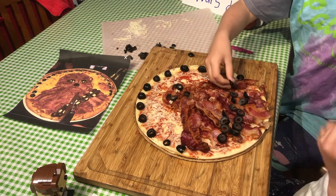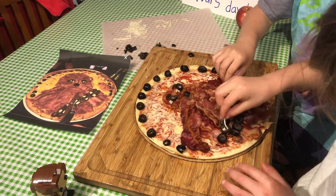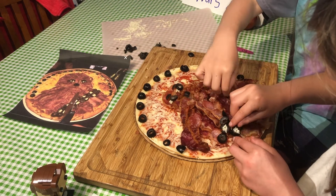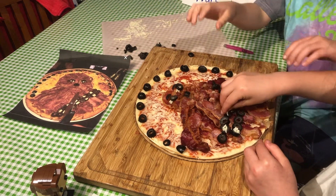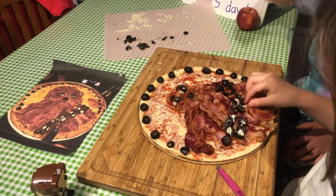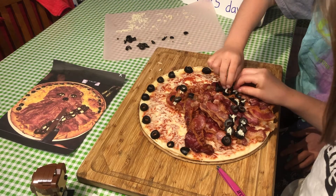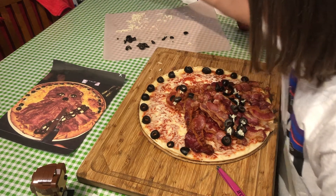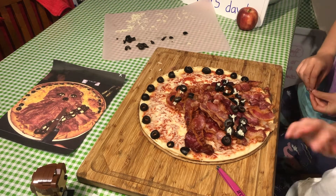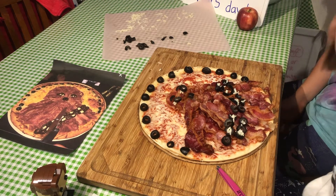I'm going to start putting some green. This one's coming up here. Okay, it doesn't look exactly the same, but it looks good. He looks very good to eat though.